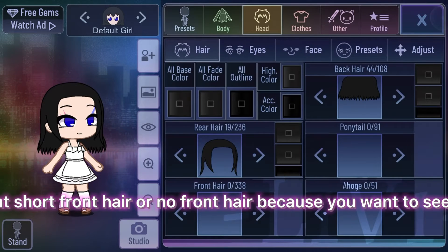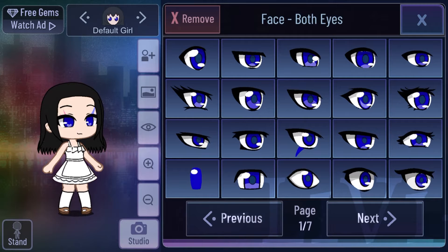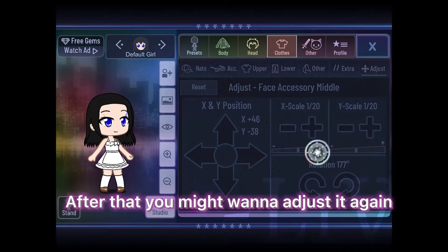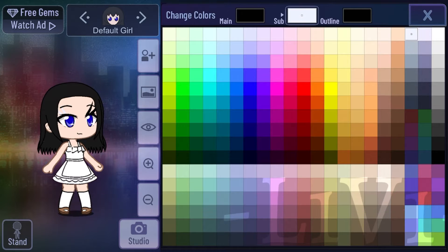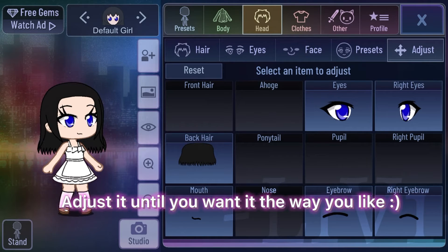You may want short front hair or no front hair because you want to see the eyelashes. And you may want different eyes too. After that you might wanna adjust it again. Also color the eyelashes any color you want. Adjust it until you want it the way you like.